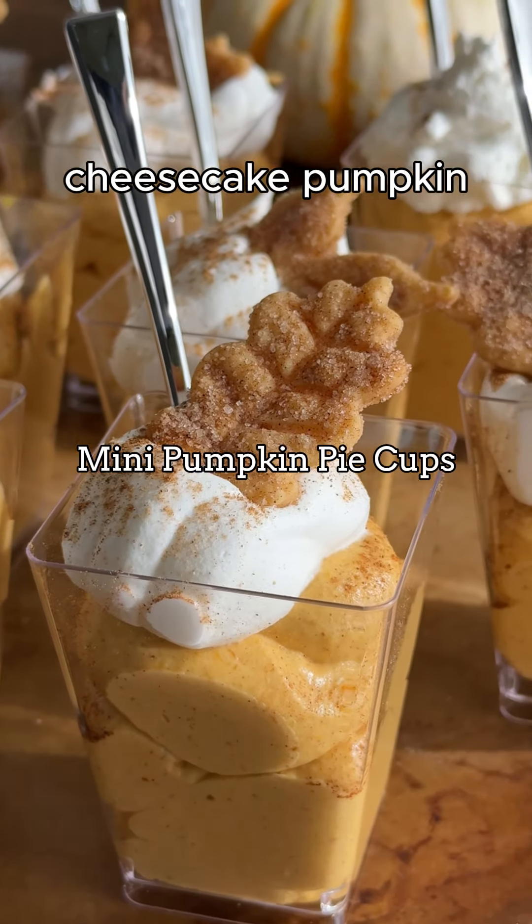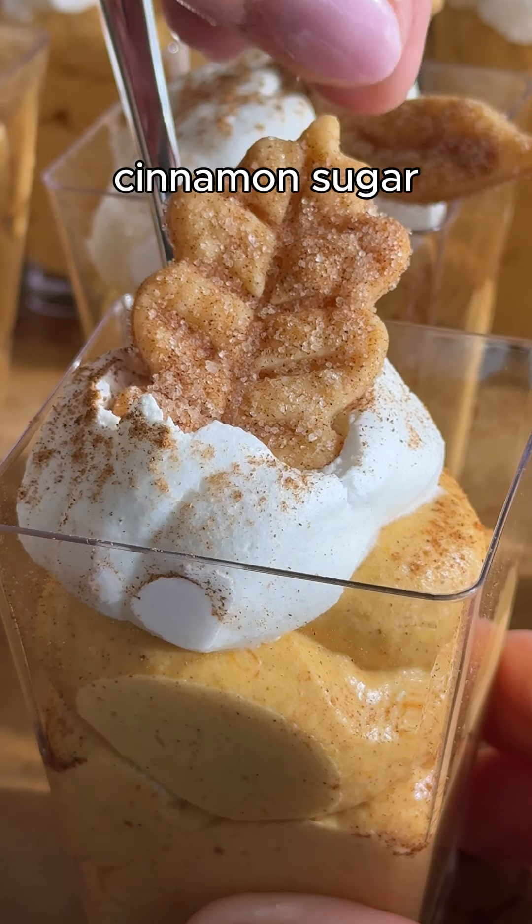Today we are making individual cheesecake pumpkin pie cups, complete with cinnamon sugar pie crust leaves.